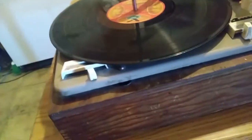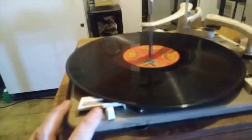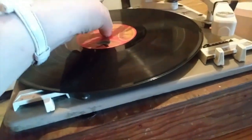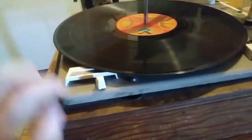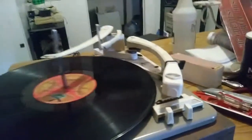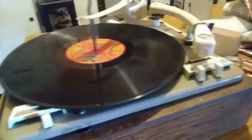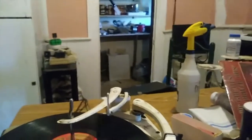This turntable has an interesting mechanism that Garrard designed to prevent flat spots on the rim drive. The brake does two things at once: it disengages the rim drive from both the platter and the spindle motor. So right now, if it weren't for the brake, this thing would be free-spinning. That was something Garrard did specifically to protect the record. Also, even though you have a ceramic cartridge, you still need to connect the earth wire to your amplifier to eliminate hum.